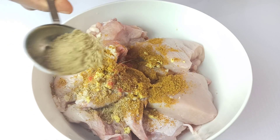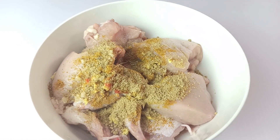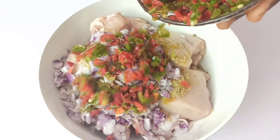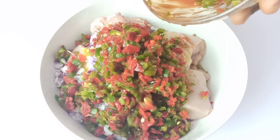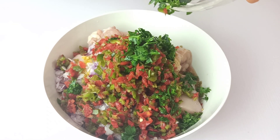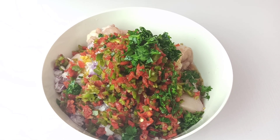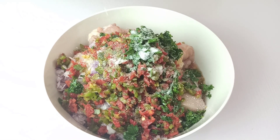Two crushed beef bouillon cubes — this adds so much depth to the flavor of this chicken. One small finely chopped onion, one cup of finely chopped red and green bell peppers, and two tablespoons of finely chopped parsley. This also helps to improve the flavor of this chicken curry. Lastly, add salt to taste.